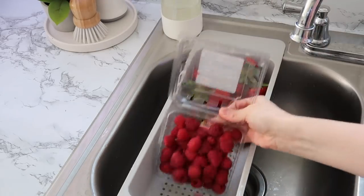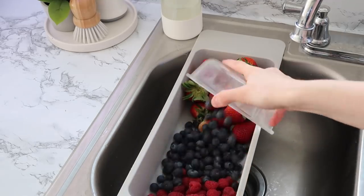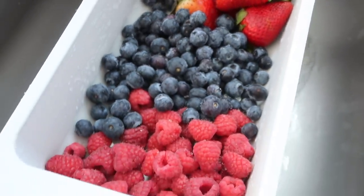Next I washed up my berries that I was going to need for two different things this day. I just put them into my little colander in the sink and got them all rinsed off.